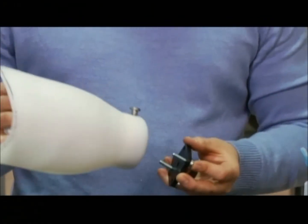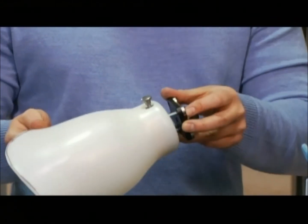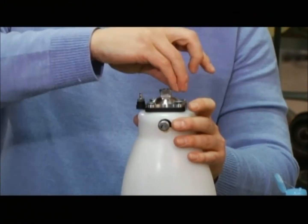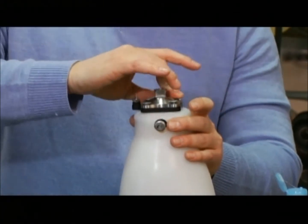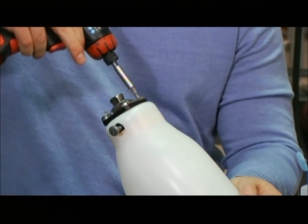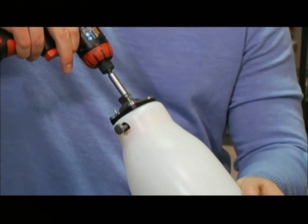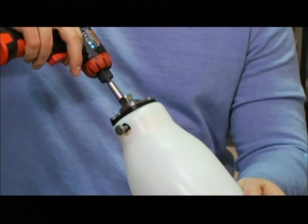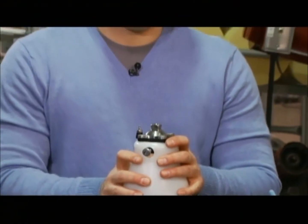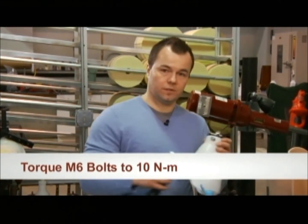If you use too long of bolts, they thread in through the distal end of the lock and push the urethane cushion up, which could affect the sealability of your socket. Once the bolts are installed, it's recommended that you tighten each of the bolts in the four-hole pattern to 10 newton meters using a torque wrench.